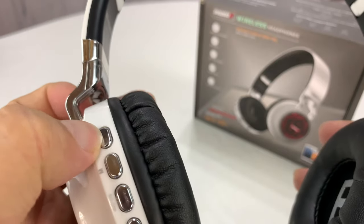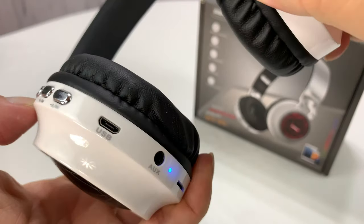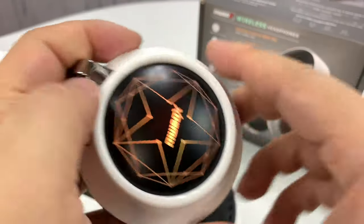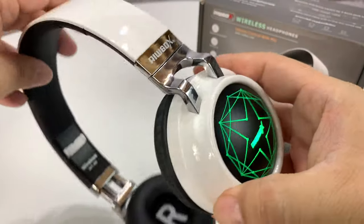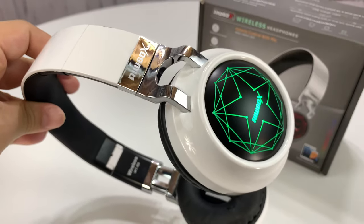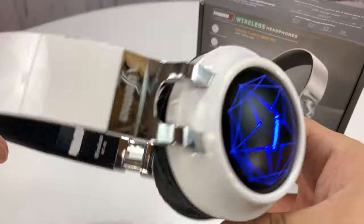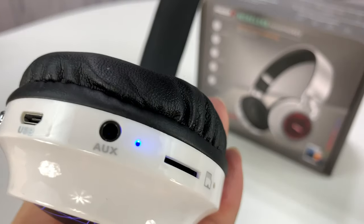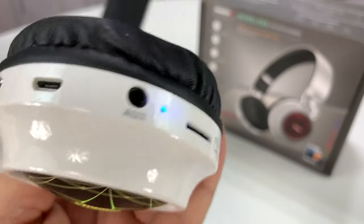So if I just hold this down, let's see if we can get this thing to power on. There we go — there's that light. Look at that. Translucent! I told you. That's a really cool look, actually — I'm impressed by that. Now we've got the blue and green blinking here, which means we're in pairing mode, I believe.